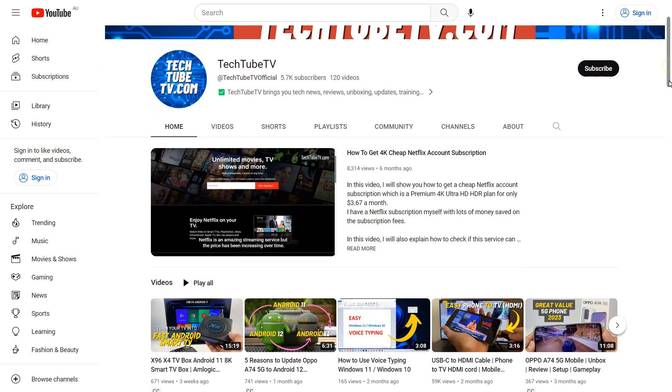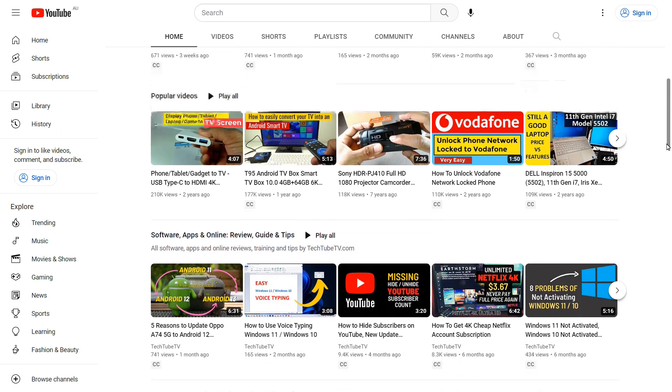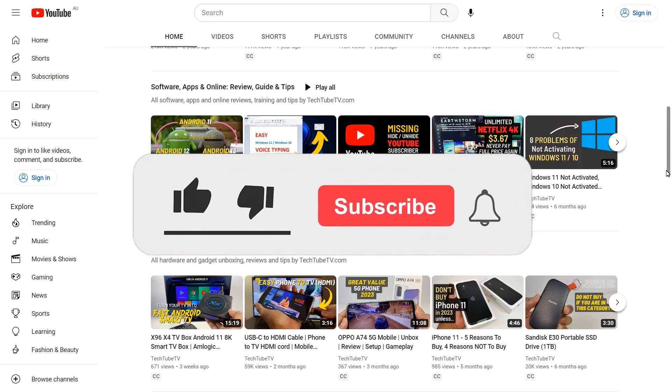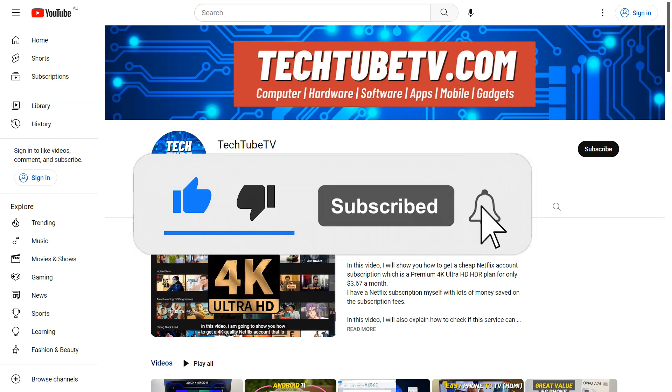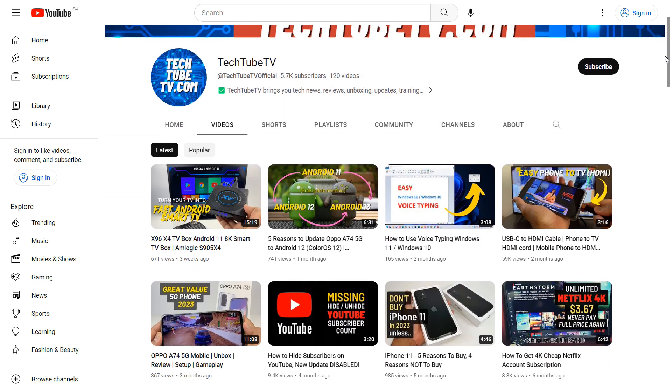On TechTubeTV, I make useful and easy to understand videos on technology related topics. If you like my content, please consider clicking the subscribe button to follow my future video uploads. Thank you for watching and I hope to see you soon.